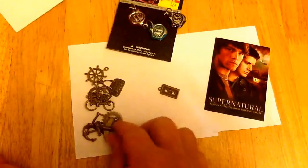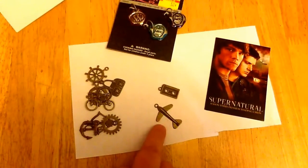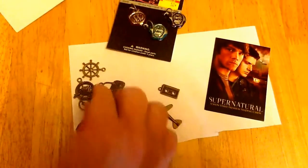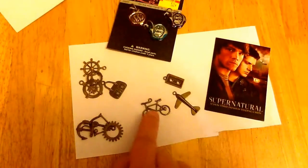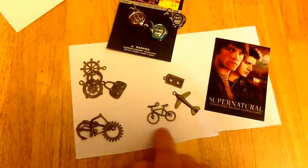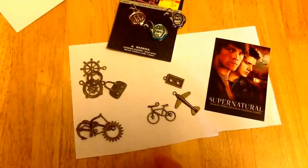It also came with a plane, which I can use for Phantom Traveler. And I didn't even notice until I bought it — it came with this fabulous bike, which will be perfect for Dead in the Water. I'm going to want to paint that red, and I know there's ways to do that and get my husband to help.